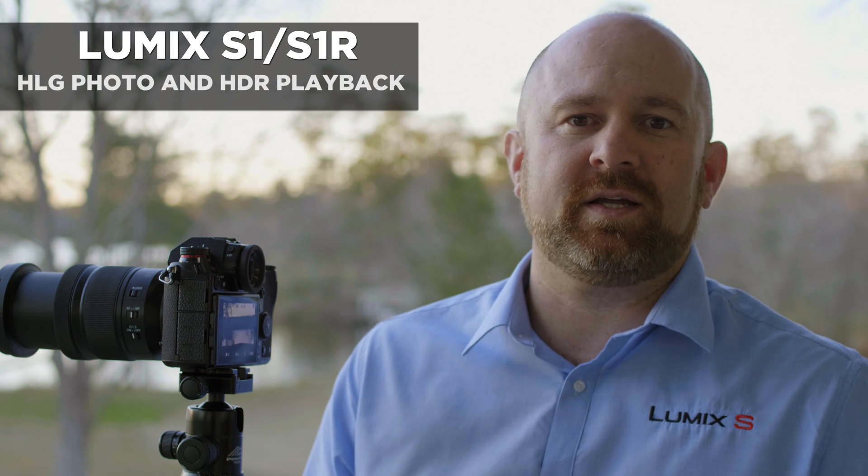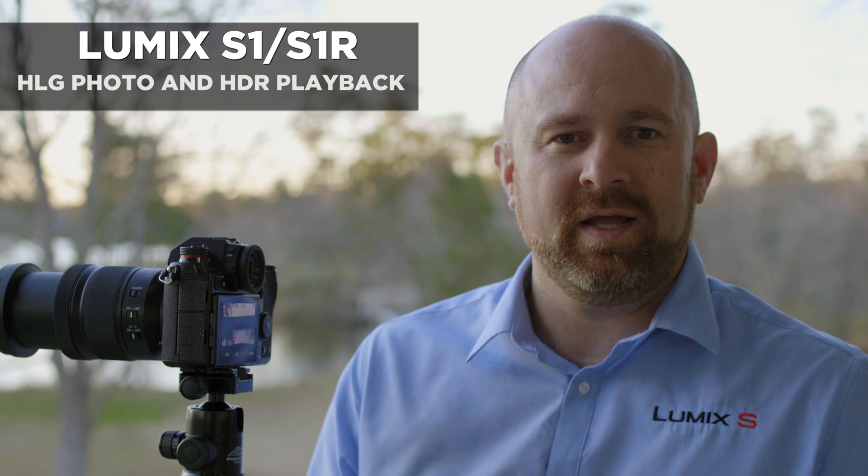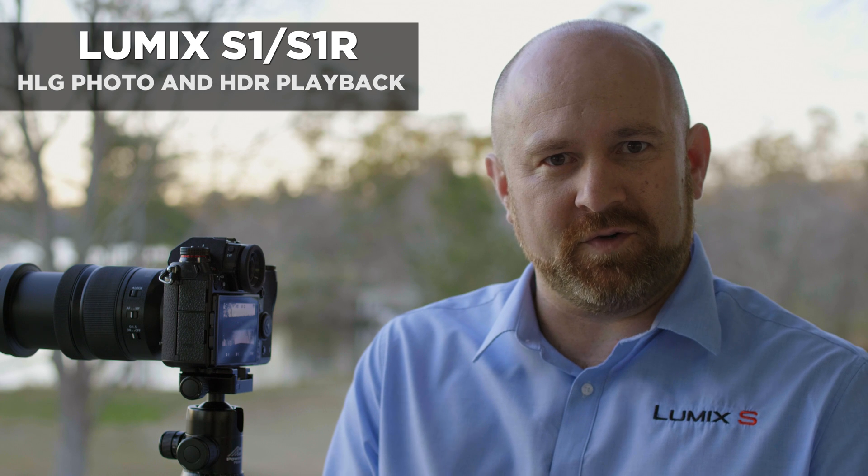For beautiful sunset photos, Panasonic has incorporated HLG Photo. This uses the HDR function of your television set to give you extra dynamic range from your photos. Let me get you into the menus and show you how to set it up.